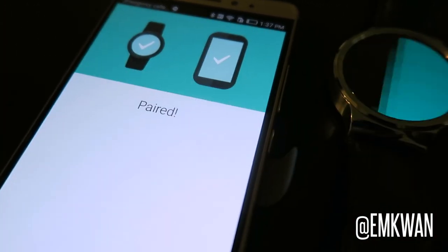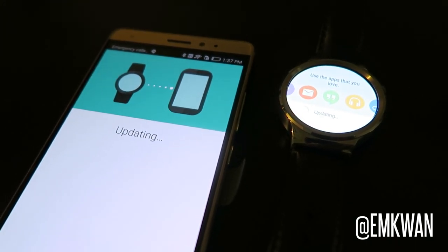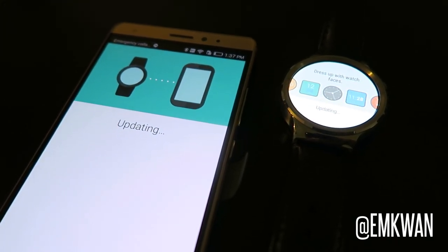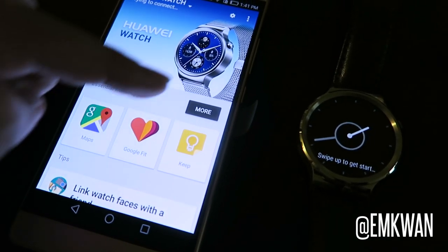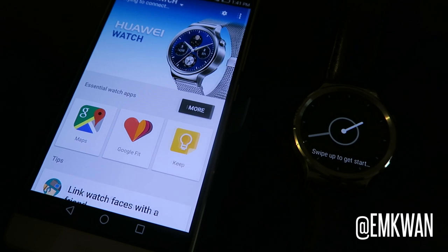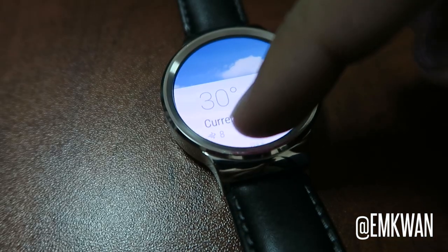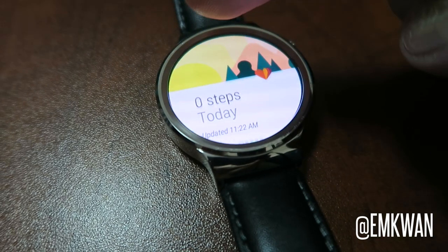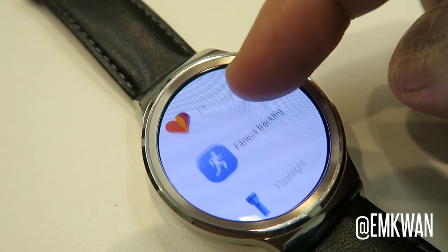In terms of syncing, it syncs via Bluetooth through the Android Wear app on either Android or iOS. I've used this on iOS and to be honest it wasn't a very nice experience. I would recommend getting a Huawei Mate S and having it synced over via Android.